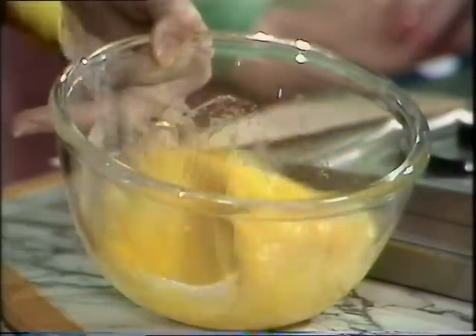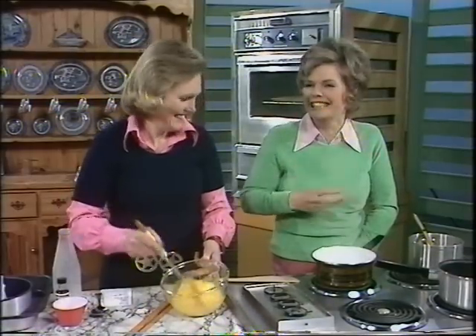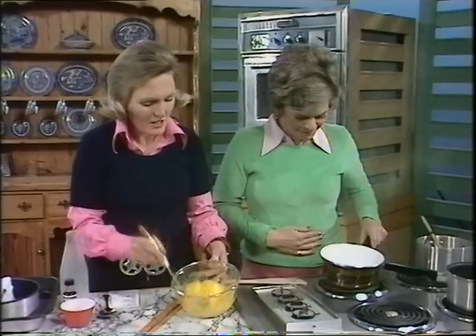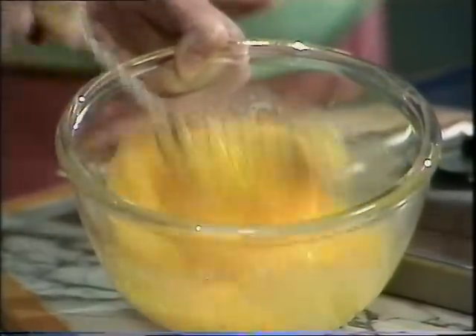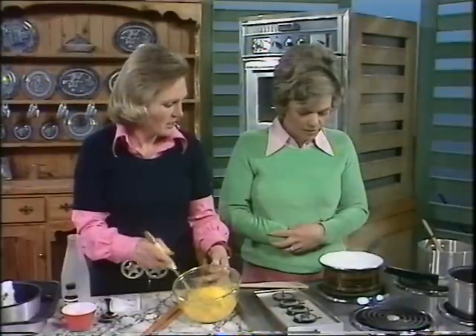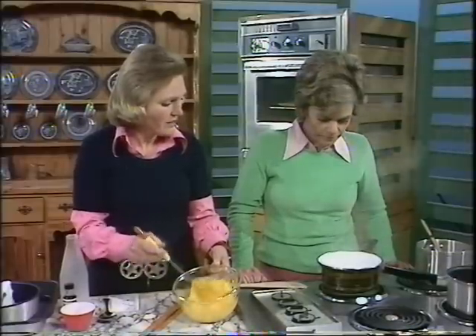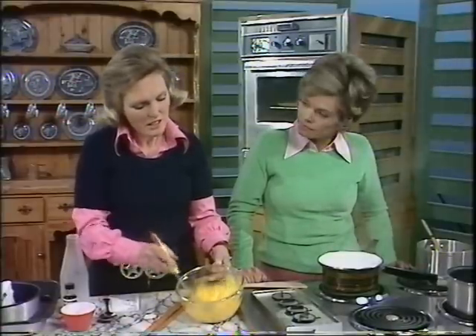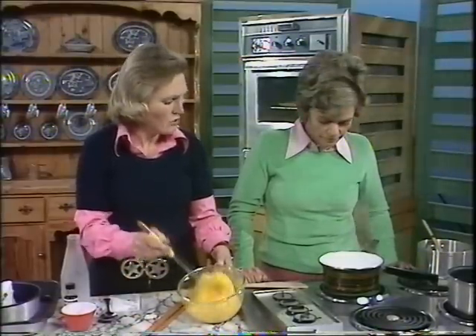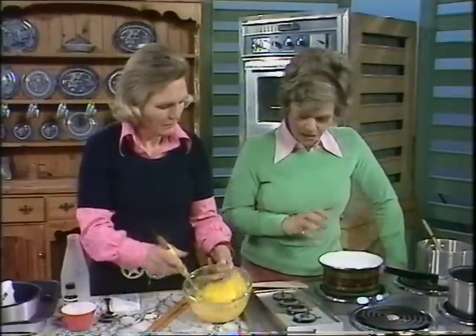Just beat until they're well blended. There's nothing tricky about making caramel at all, except the basic rule: dissolve the sugar in the water first, and then boil rapidly until it's straw coloured — without touching it. If you stir it, it'll become crystallised. And if you get it to a dark caramel colour you'll find it will be very bitter. It may look nicer when you turn it out but it doesn't taste so good.